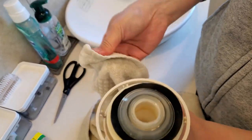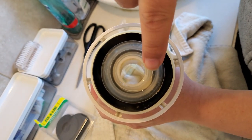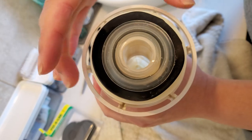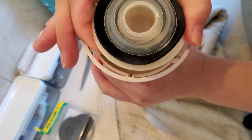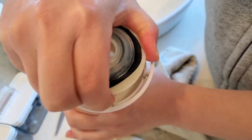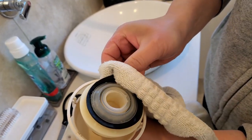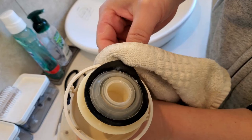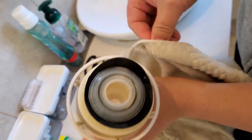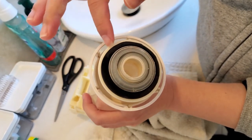Make sure the washer isn't sitting outside the ring, otherwise it won't seal. Look at this position — see how the ring is all touching but this part isn't? Turn it back and forth and it'll try to readjust itself. If it doesn't adjust, pull it out a little bit and reposition it, because if it's not touching the edge ring on the inside it's not going to work. Reposition it to keep it within the circle.